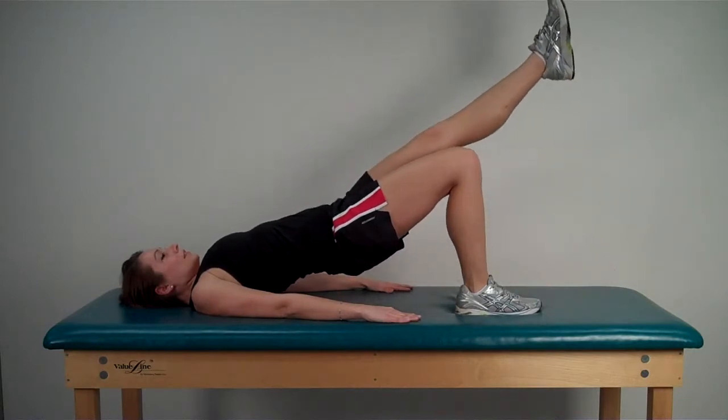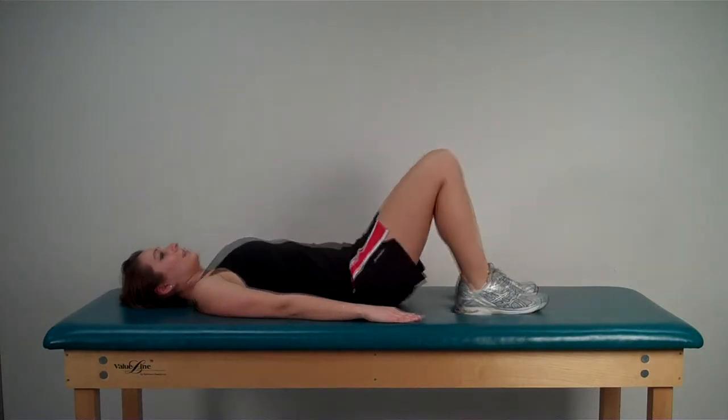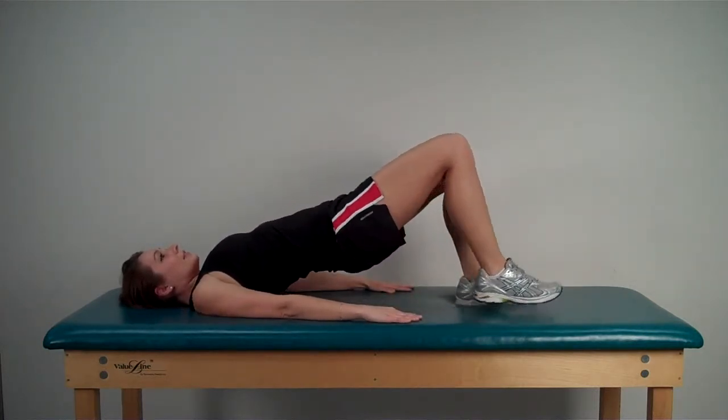If this is too easy, practice lifting one leg at a time, maintaining the pelvis in a neutral position, not allowing it to tilt left or right, up or down.